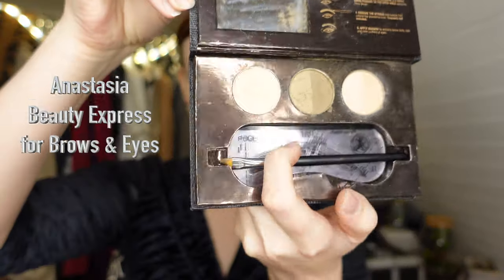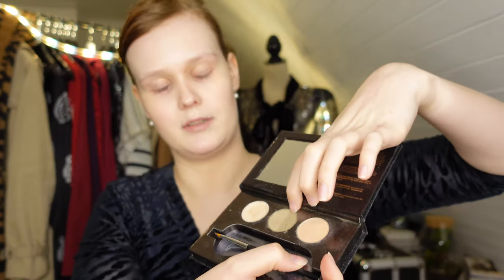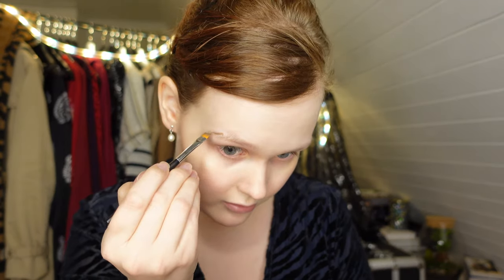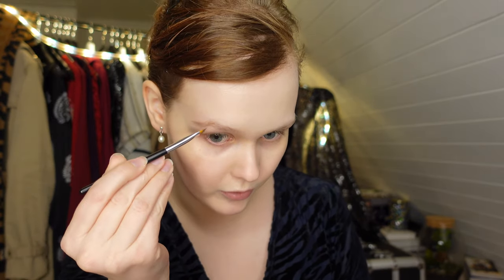I'm going to start off with the eyebrows today, using this kit by Anastasia Beverly Hills in Blonde. I'm just going to use their brow powder in Blonde — this is the exact same as you can buy loose, you don't need to buy the entire kit. I'm using the angle brush it came with, brushing my brows up and then down, so I can go in with the powder underneath where my brow hairs are. I'm using powder because I want more of the feel of the 1950s — they used a lot of powders back then.